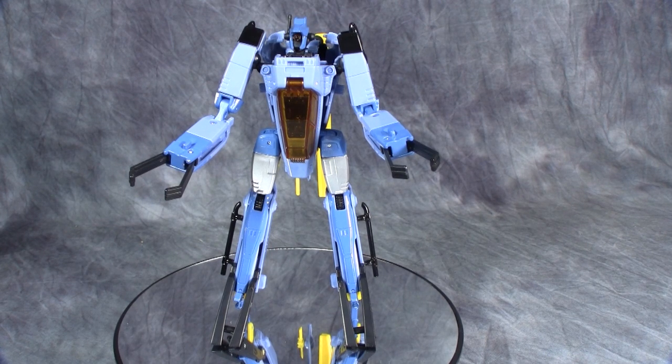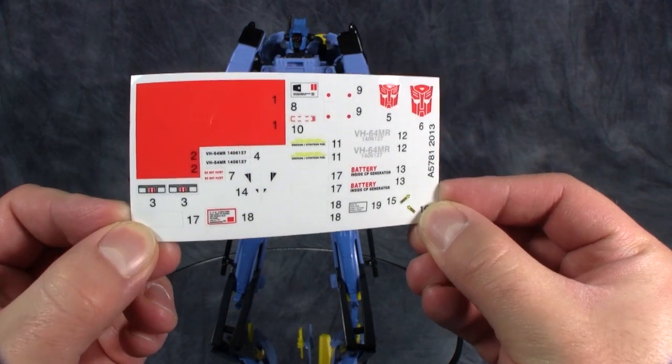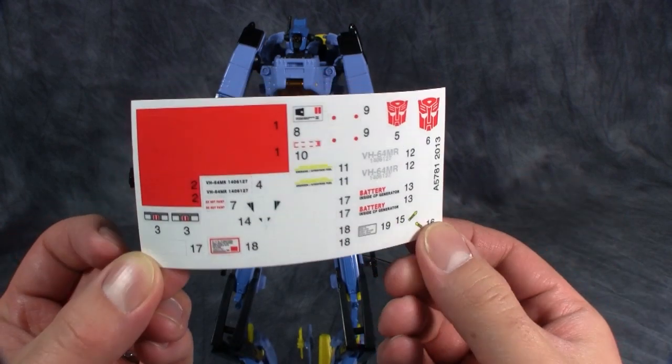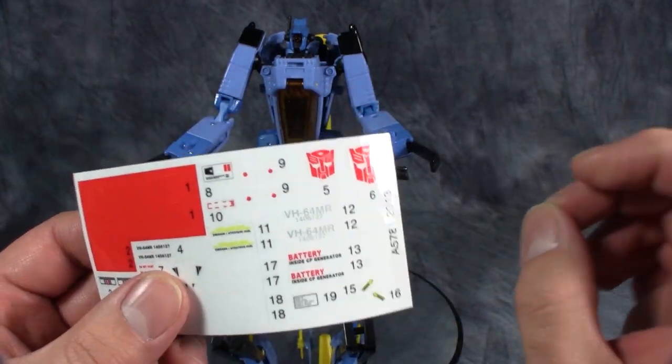The first thing I want to talk about is that this is the first figure I can remember in a long time that comes with stickers. He has stickers. I have not applied them as I would just like to keep him the way he is, but I have seen plenty of pictures with the stickers applied and he looks great with them.